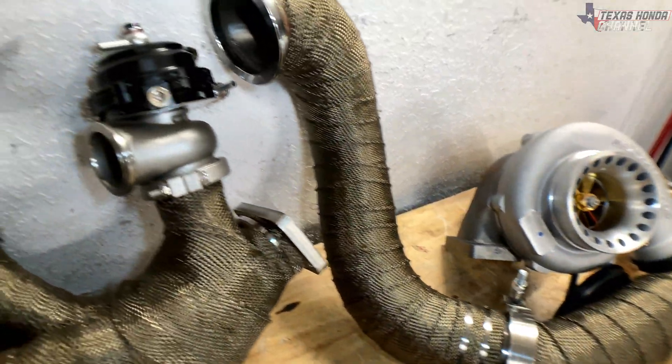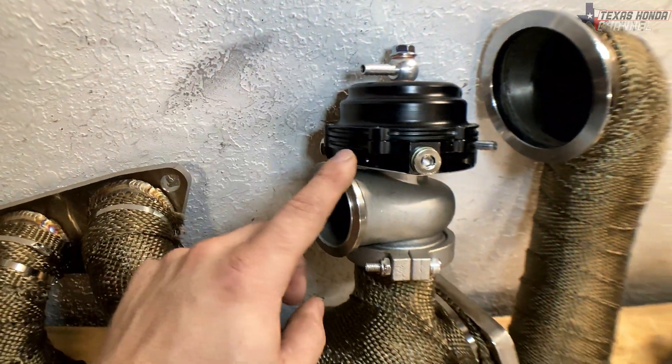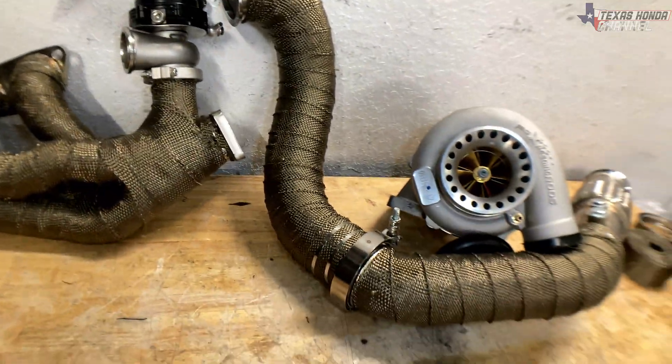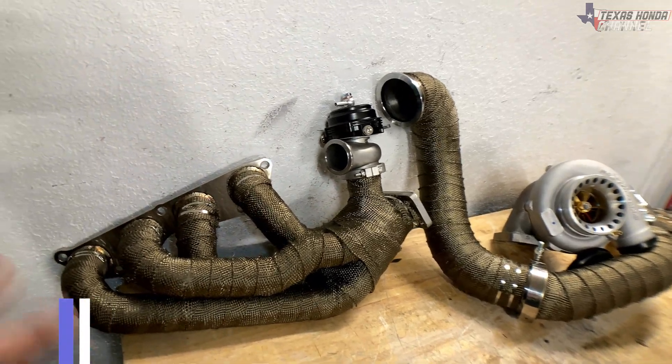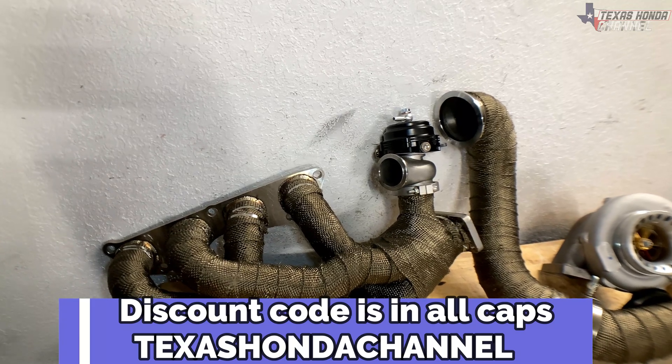Everything is looking a lot better and it's going to work great. We've got the Jackspania Racing wastegate attached to the Jackspania Racing turbo manifold, and of course the Jackspania Racing downpipe. If you guys are interested in any of this, check the links in the description and use the discount code TEXASHANACHANNEL in all caps to save yourself some money when buying parts.